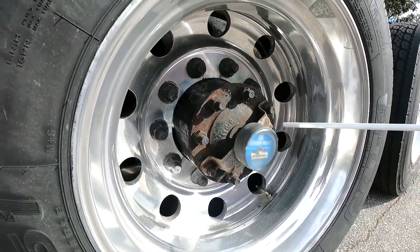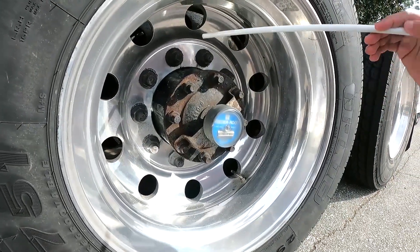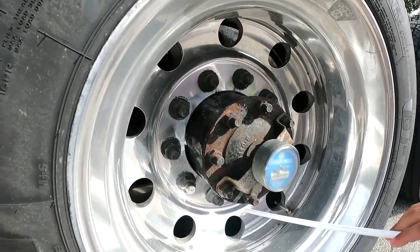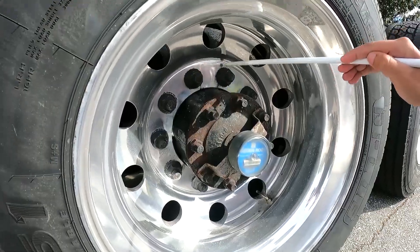My axle seal — no missing bolts or nuts. My lock nuts and bolts are all present, they're tight, and have no rust.